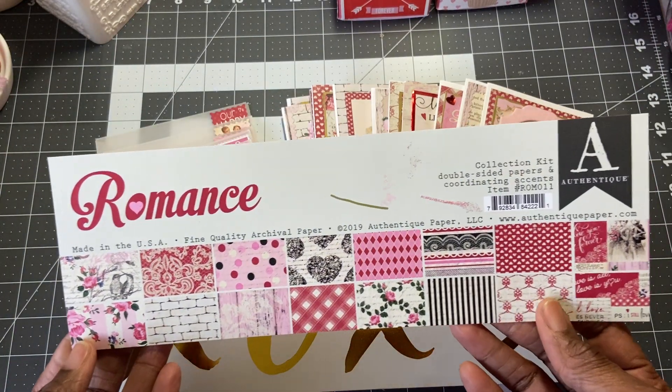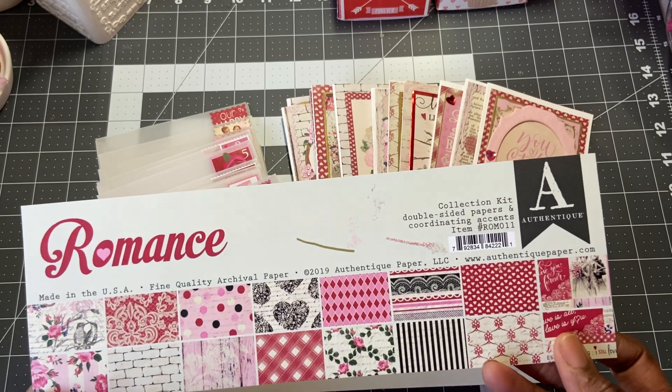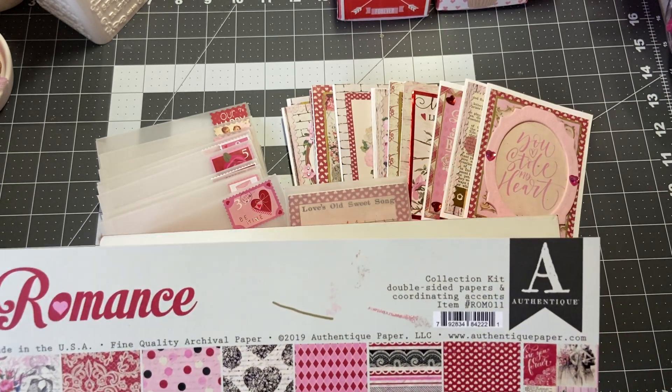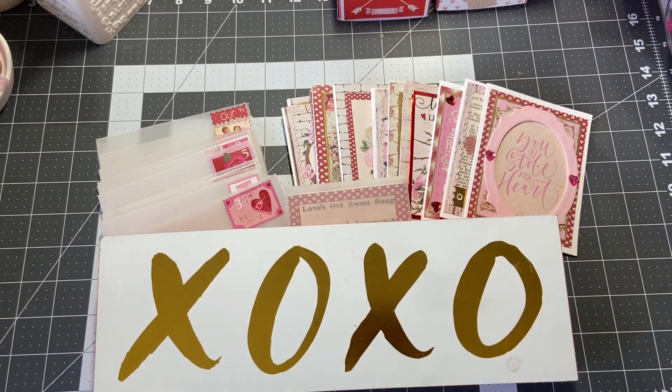I'm using this paper collection, Romance by Authentique. It's very romantic and very vintage. I didn't have a paper pad that was cute and funny and whimsical — this is all that I have, and I'm trying to use up the things that I have. So if it's too much love or too much romance for you, I apologize. I tried to cover up some things, and in others I just couldn't because it would take away from the card. So anyway, I'll share with you the cards.